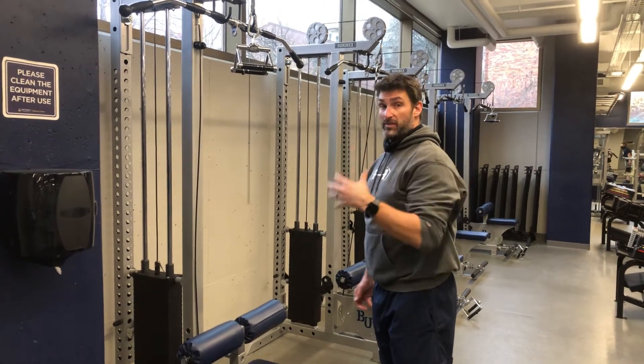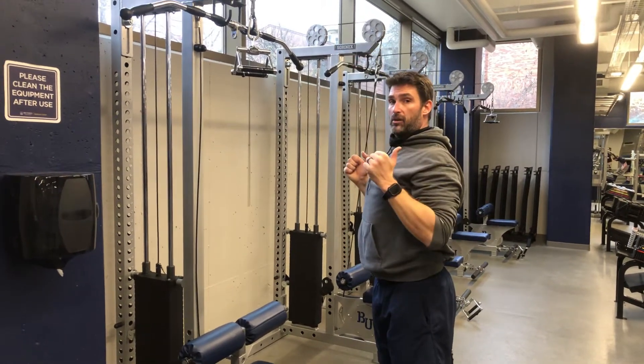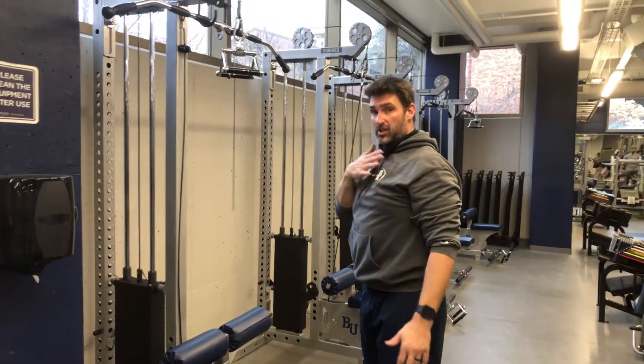At the same point, what we want to do is make sure we've got the same setup that we've used with the lat pull-down, which is the extend, the pinch, and then pull our elbows to the ground. This one we're going to bring to our chest.